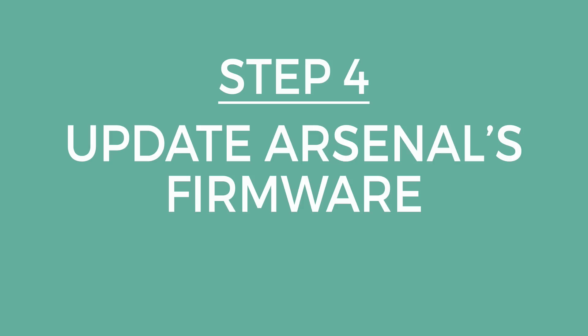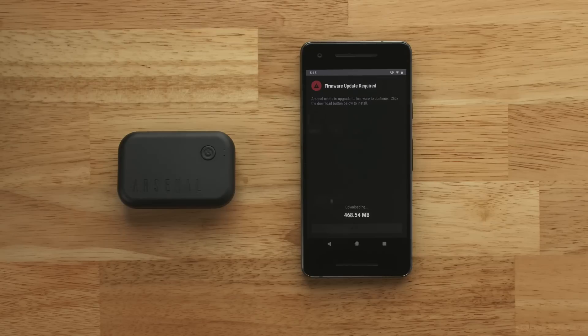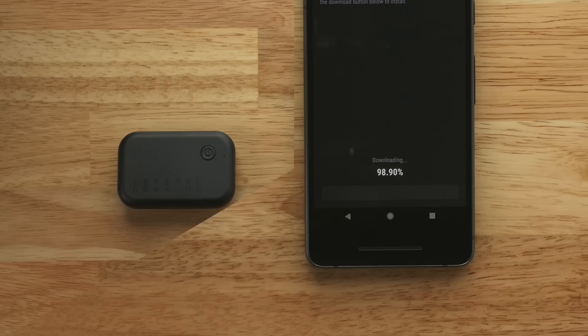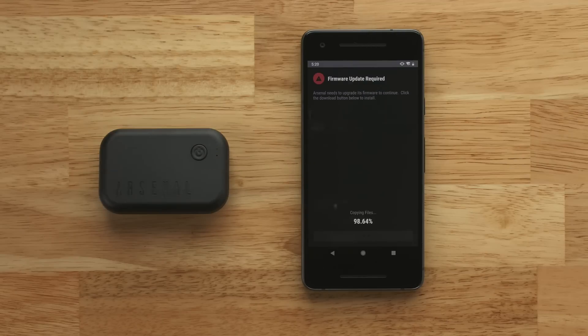Once the app has connected to Arsenal, a Firmware Update Required screen will appear if your device needs to be updated. Select Download to start this process. When the download has finished, the app will transfer it to your Arsenal. After the transfer is complete, Arsenal will begin installing the update.